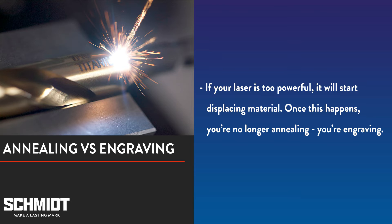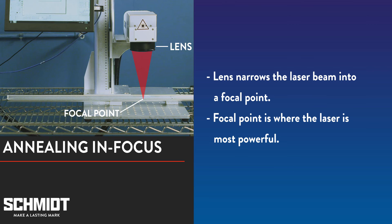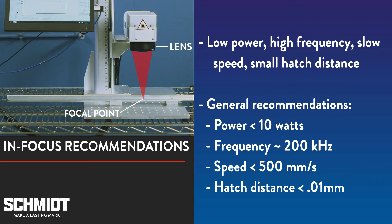When you're annealing in focus, the surface of the part being marked is placed at the laser's focal point where the laser is strongest. To prevent displacing material, you need to keep your laser power low, frequency high, marking speed slow, and hatch distance extremely small.